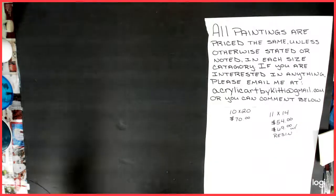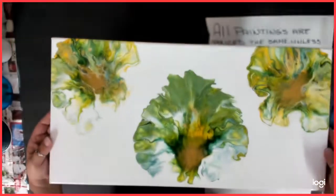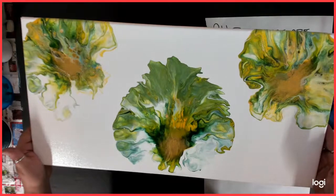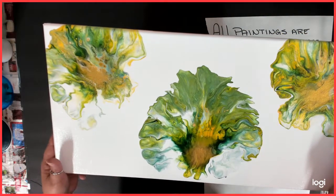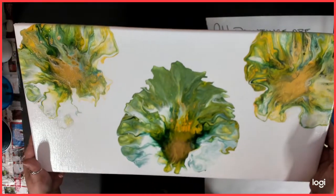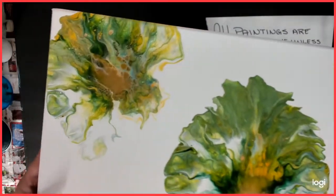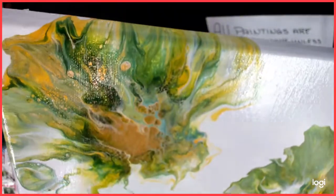And number three is a Dutch pour that I did — I really don't know what I was going for, but I was just doing it. It's with the green earth, the cad yellow, and of course gold. And that gold in there just looks so awesome.